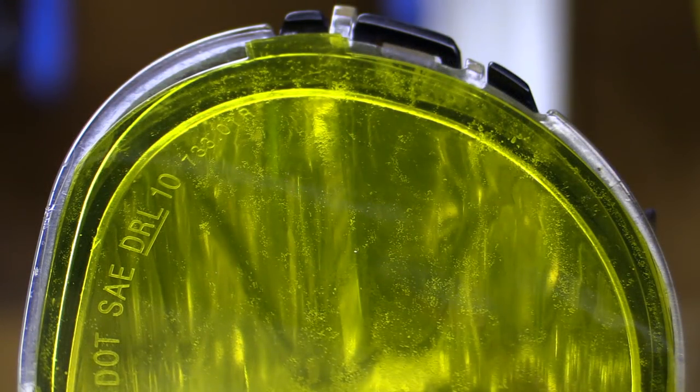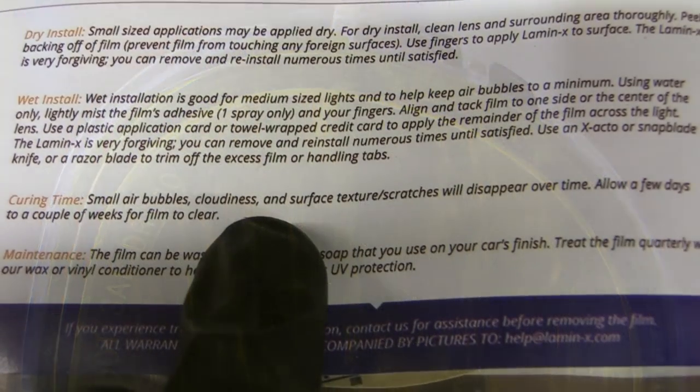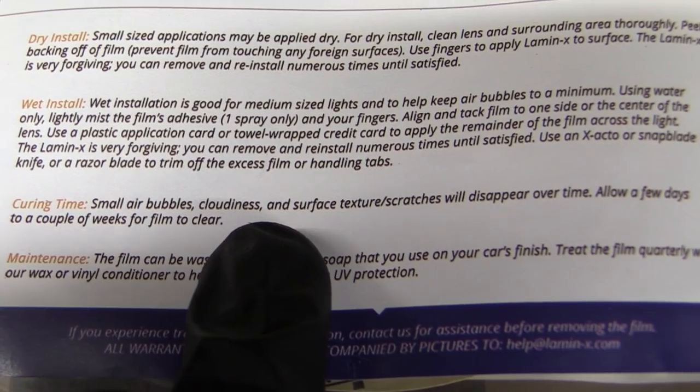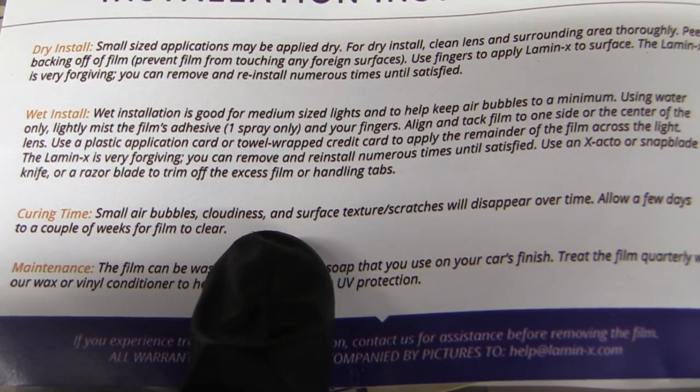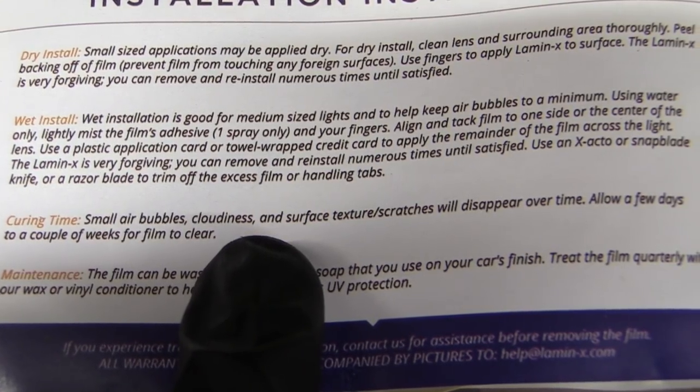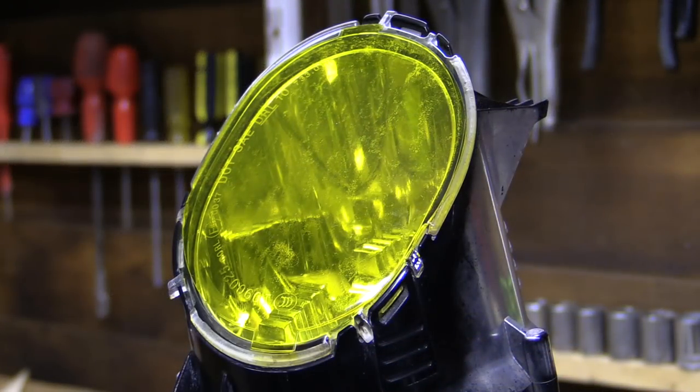The two combined layers of film appeared to give a slightly blotchy appearance, but the instructions on the pack assured me that any imperfections like this would work their way out over the coming days and weeks, as the material is breathable, so hopefully it would just be a matter of time before they fully clear up.